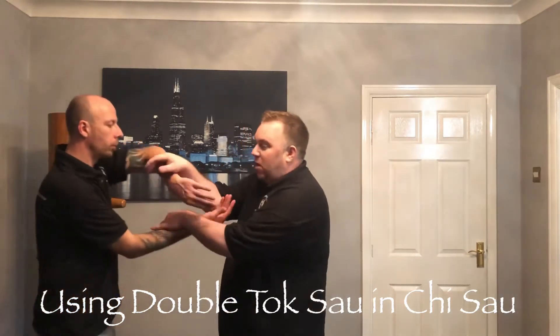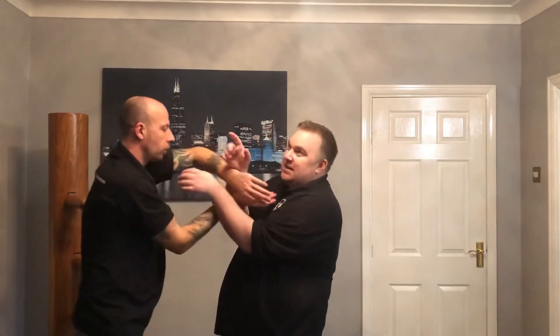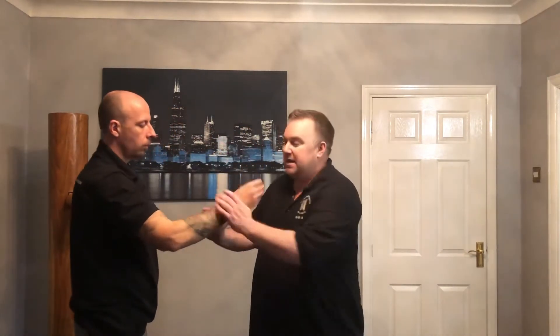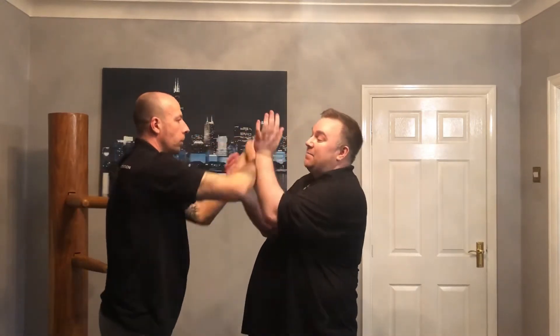If we are rolling and you find yourself on top — if the person is constantly pushing into you and you find that you can't really go anywhere with it, and it's constantly pushing you back, breaking your structure, or if they're lifting up with their arms like this, then this is a really good time to use that double tuck sao.